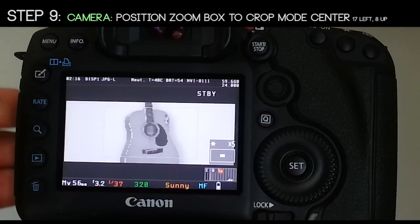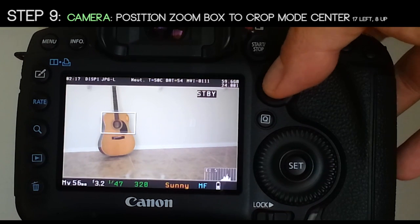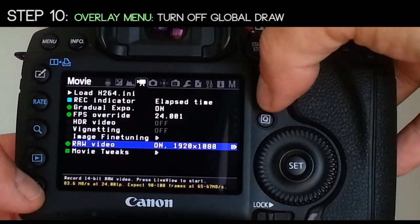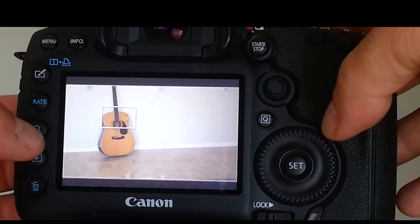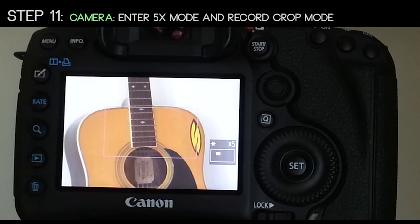Step 9: position your zoom box to the crop mode center. That can be achieved by pushing 17 to the left and 8 up. Step 10: in your Overlay menu, turn off global draw. This allows you to zoom in 5x, set your focus, and know that you're centered around the center of that crop mode frame.